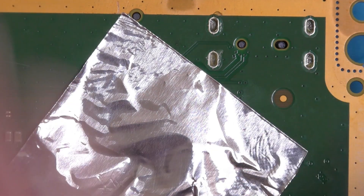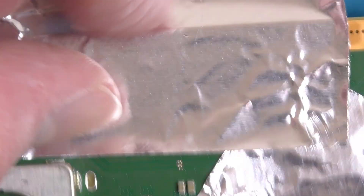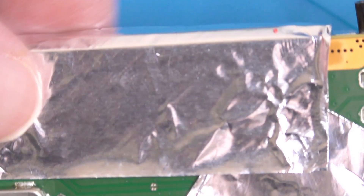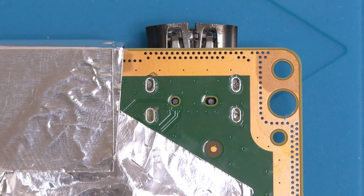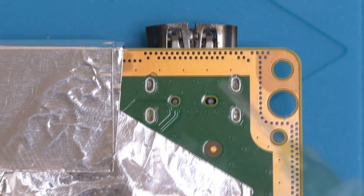Apply a couple of layers and make sure it's stuck down properly. Next, we'll apply a couple of layers to the bottom of the storage expansion slot. The bottom edge of this connector is exposed plastic and is very close to the HDMI port, so to stop any damage inadvertently occurring, pop a couple of layers over this slot. This now looks good and we've made sure to leave the area beneath the HDMI port, especially those ground locating pins, exposed.